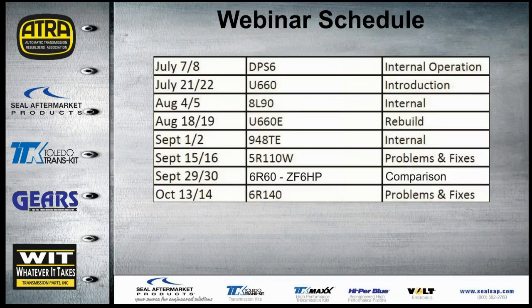This is the webinar schedule for the rest of the year. There have been a couple of changes — as of September 29th we'll be doing the 6R60 and the ZF6HP comparison. The next webinar will be July 7th and 8th on the DPS6, the dual clutch Ford Direct Shift Gearbox; Bill Brayton will be presenting that one.